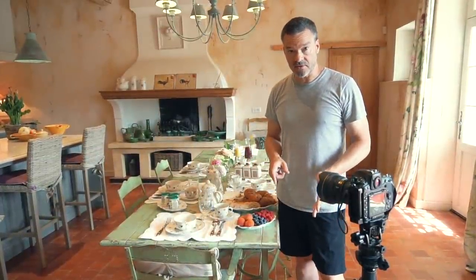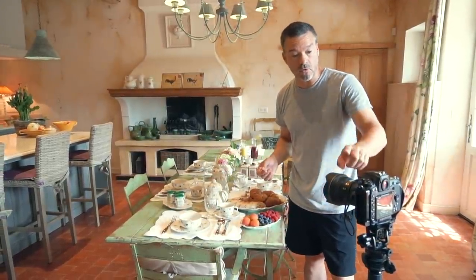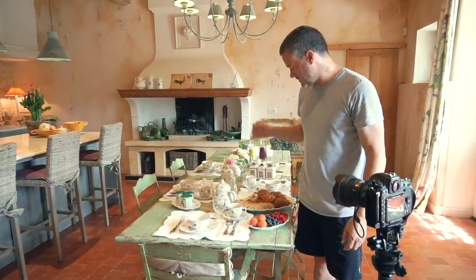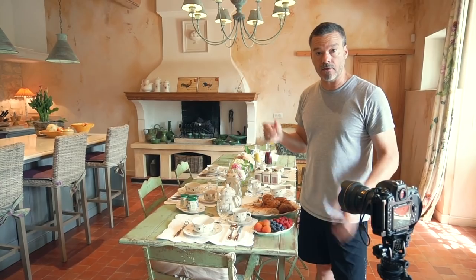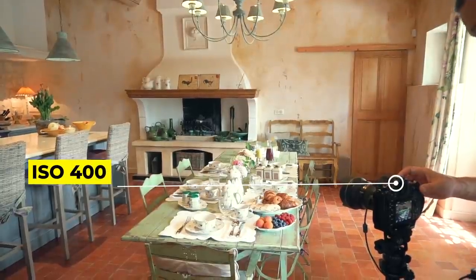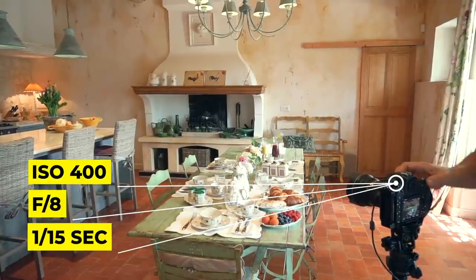We just switched directions so the camera is now looking down the opposite end of the table. There was some empty table area here — to a wide angle lens that's two and a half feet away, this is a big piece of real estate. So I put the fruit tray and the breads and buns here to create a foreground element, and in the background we have that huge fireplace as a nice big anchoring focal point. This might be a better composition than the first ones. ISO is back down to 400, F8 for depth of field, and on the tripod I can use a nice slow shutter speed of 1/15th of a second.